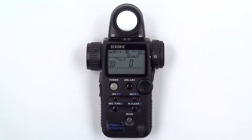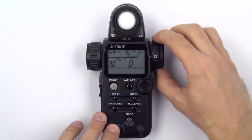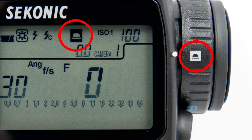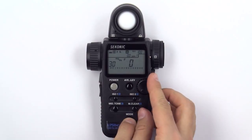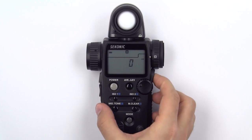To measure lux, first turn the Lumisphere retracting ring to lower the Lumisphere and make sure you are in incident measurement mode by rotating the incident reflected spot selector dial to the incident setting. Then, press and hold the mode button and turn the jog wheel until you see the lux icon appear. Now, press the measuring button to get a proper measurement.